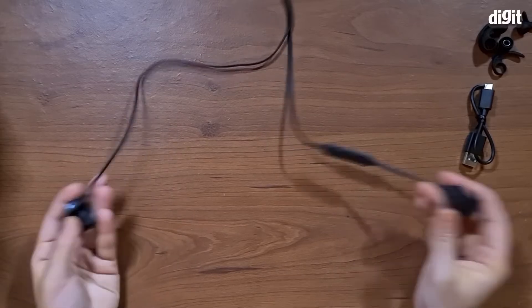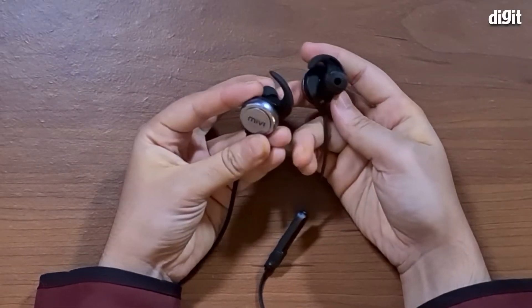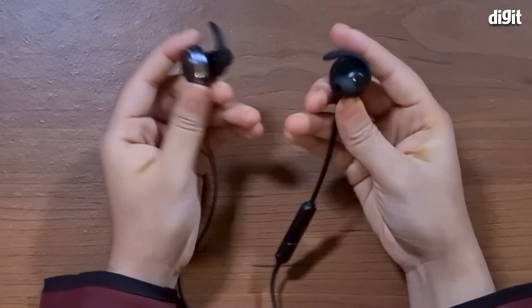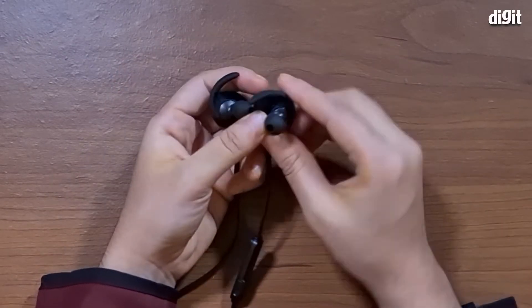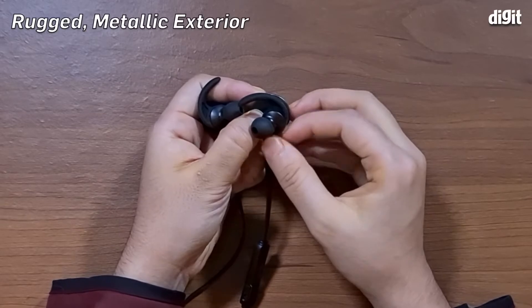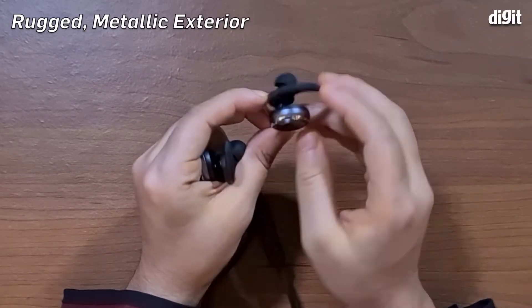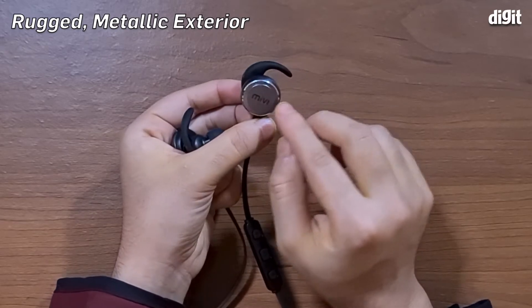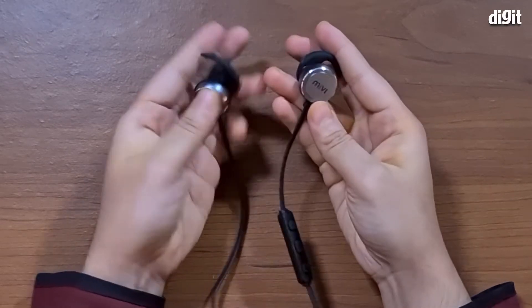As you can see, this can be wrapped around your neck or your head, and then these earphones go right within your ears. This one is the right side and this is the left side. They have a nice little wing here. The back part of these earphones has a metallic housing with the Mivi logo stamped right in the middle, and it looks very aesthetic.